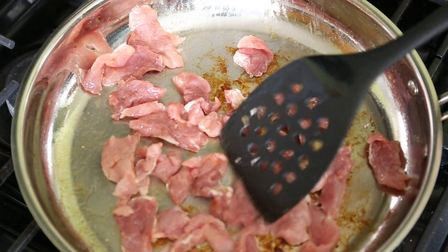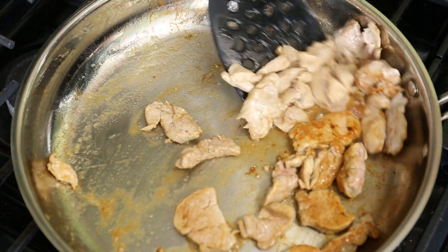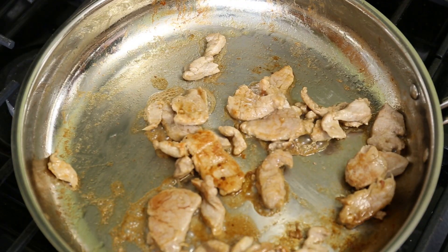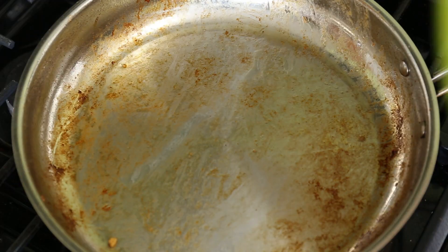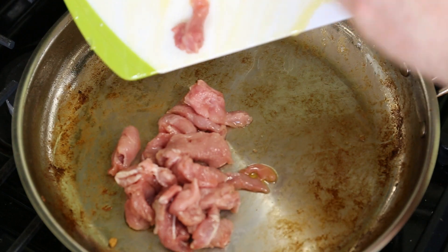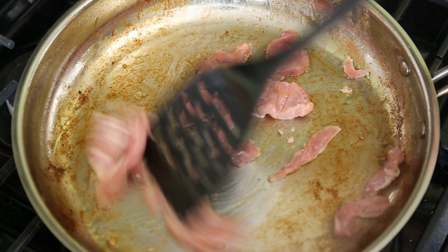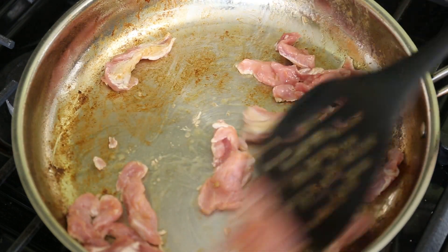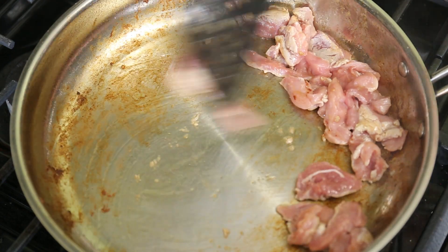I end up getting worried about the fond burning, so I start moving stuff around and kind of using the meat to scrape some of it up. I would like this to be more brown but I don't want to overcook it, so off it goes. Sometime during the third or fourth batch I end up turning the heat up almost all the way and wishing I had earlier. This cooking process might look familiar to anyone who knows how to make beef stroganoff, because that's where I stole this idea from.